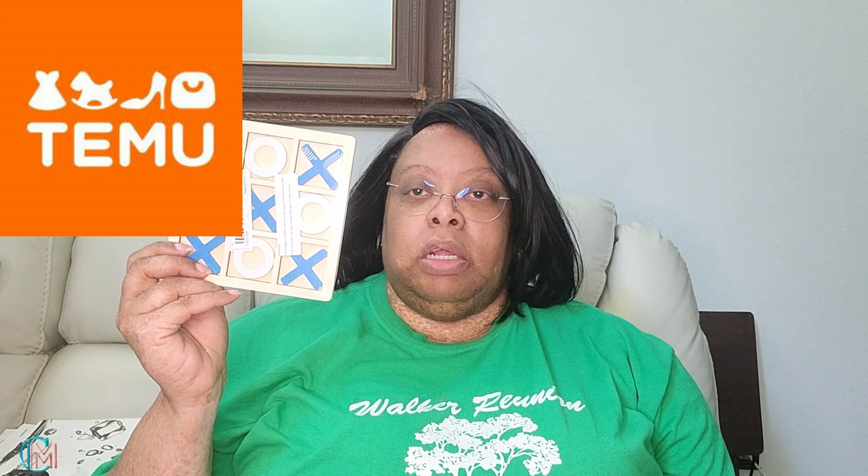Now this is a disappointment — in two ways. One, because I did not read the size. That's my fault. I did not read the measurements. I just looked at the picture, and that's this. I assumed it was going to be double this size in length and width, where I could put it on my coffee table and paint the little teal X's silver or gold. But this is my error. I'm going to fix it.